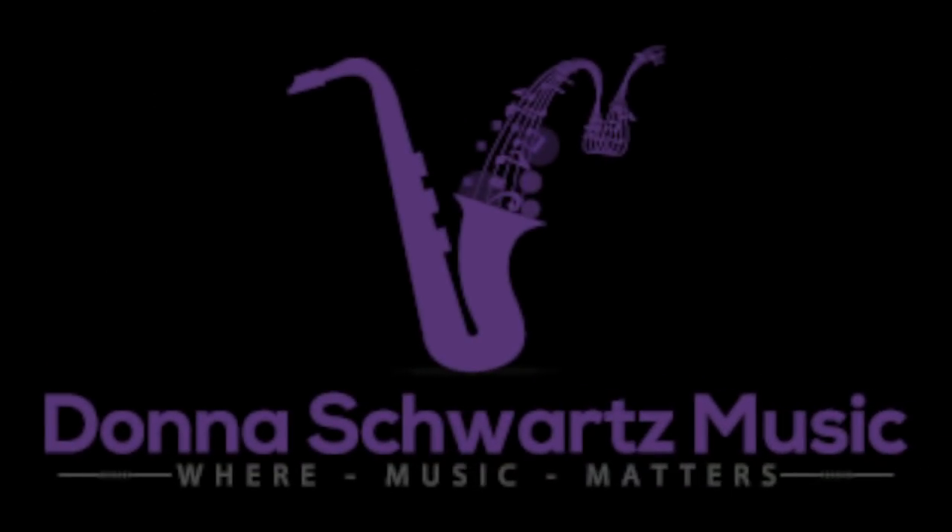Looking for a new neck strap or harness for your saxophone? This video is for you. In this video, I'm going to review three high quality neck strap slash harnesses for saxophone.